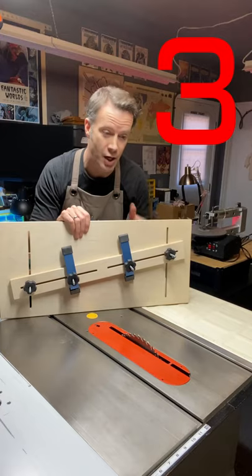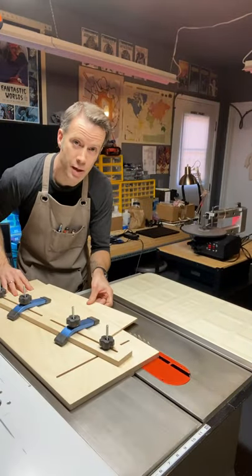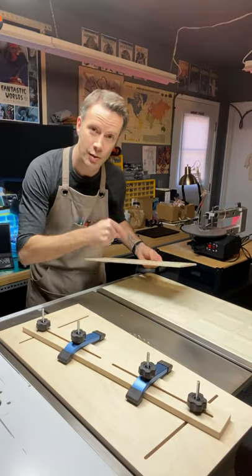This is the taper cut jig. For example, you install the piece in the jig and run it through the table saw, and you can make this tapered cut.